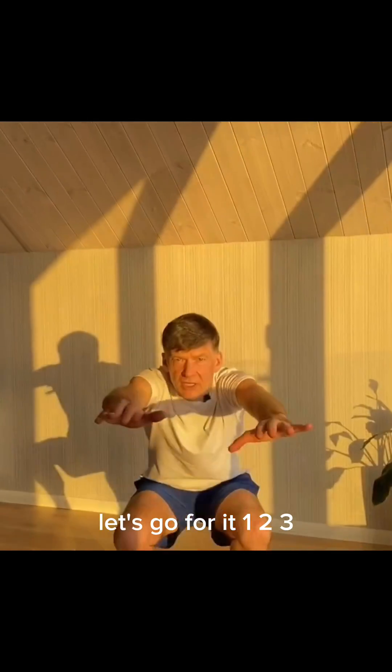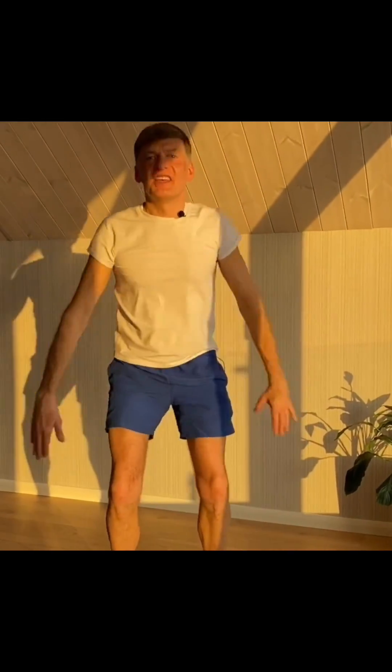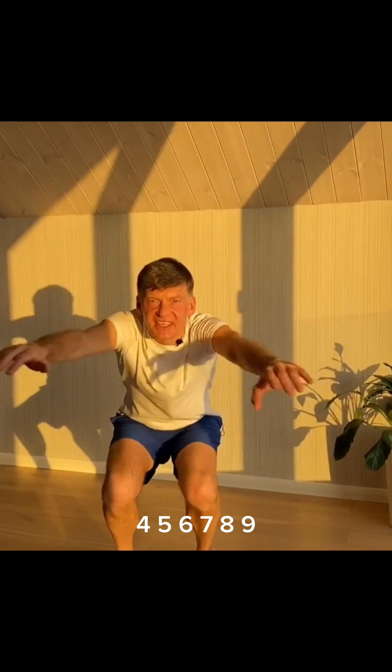Let's go for it. 1, 2, 3, 4, 5, 6, 7, 8, 9, 10.